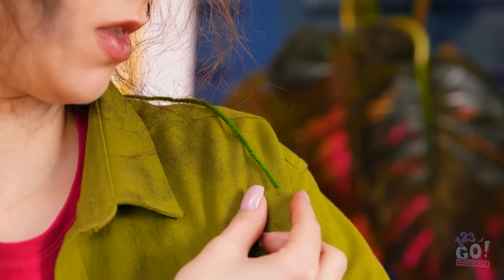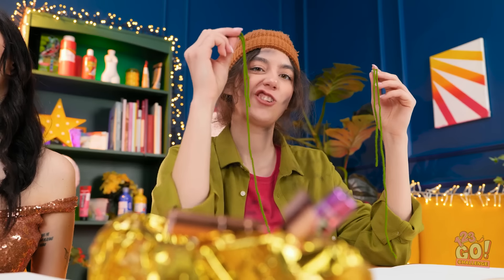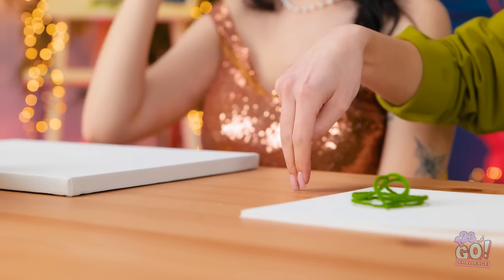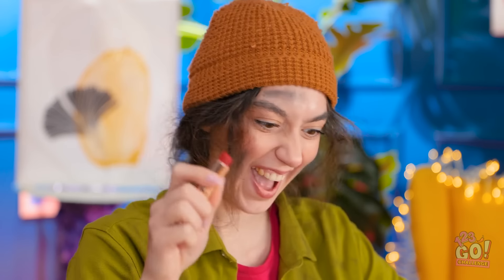I've no idea what we're supposed to do with that. There's a loose thread on my shirt. There's another one. That's all I need. Maybe these might come in useful. Makeup! Maybe Kendall won't notice. This is my chance. Just act natural. Nothing to see here. The perfect crime.